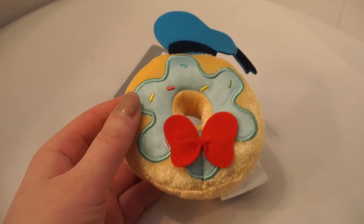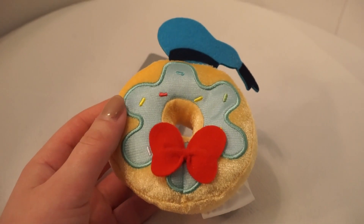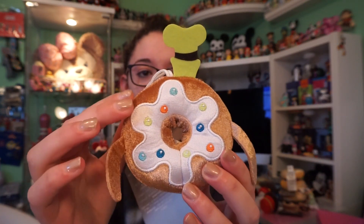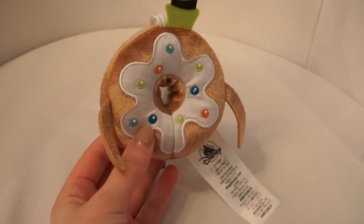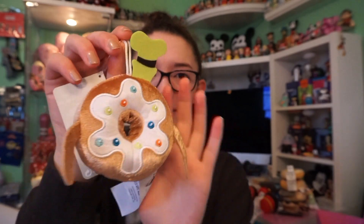Our next doughnut is themed to Donald Duck — a normal vanilla doughnut with light blue icing and multicolored sprinkles, with a red bow and the classic Donald cap. Our last character is the Goofy doughnut. I'm surprised they didn't make a Goofy cupcake, but I'm sure they will in the future. This is a chocolate doughnut with white icing and little ball candies in Goofy's colors, plus the little ears and Goofy's classic hat.